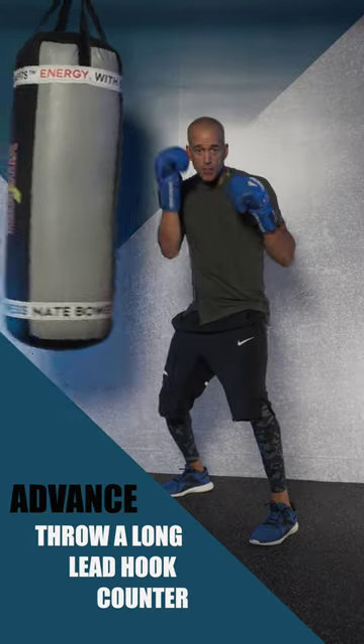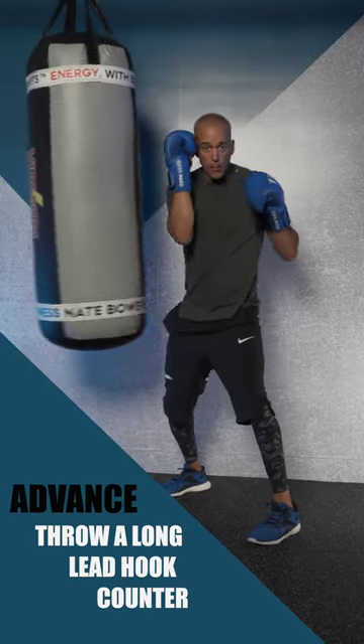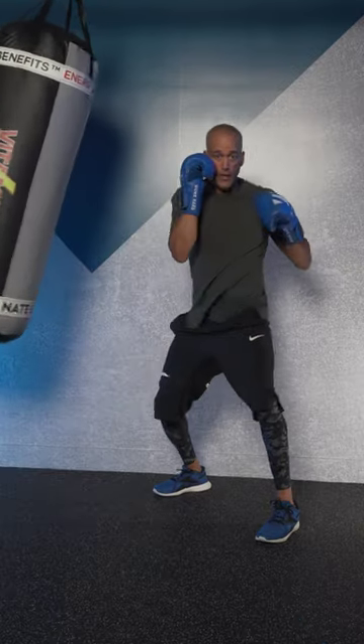Then to advance this: when it comes in, block, counter. Block, counter fast. Block, counter fast.